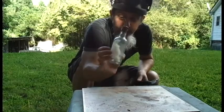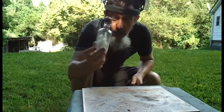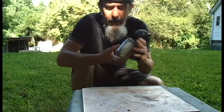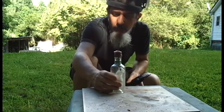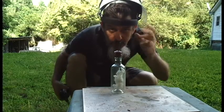Okay, with a firecracker, plastic mini wine bottle, pyrotechnic nitrocellulose. Let's see what happens.